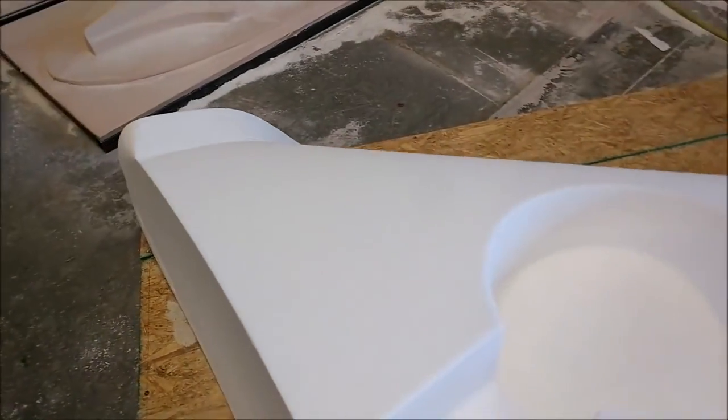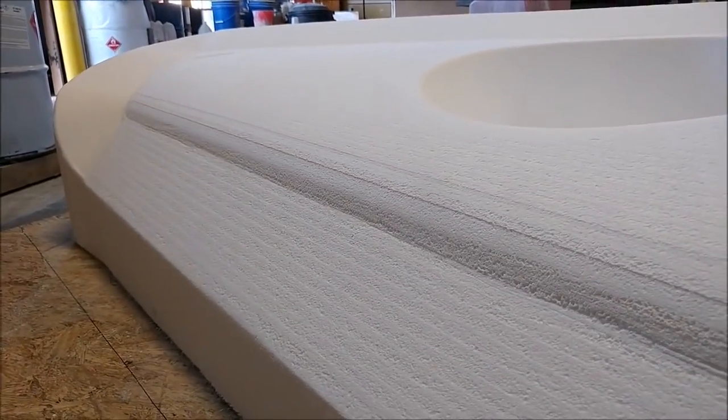Roberto and Chris came in on Saturday to put some hours in — they're just part-time. That one will be ready to have putty sprayed on it Monday and go back on the mill along with the other one.